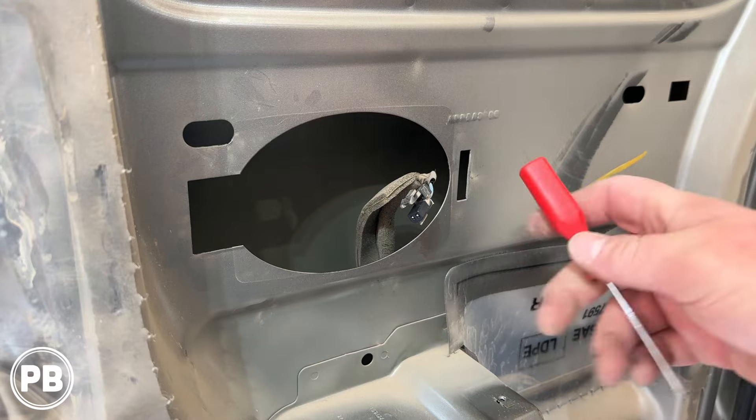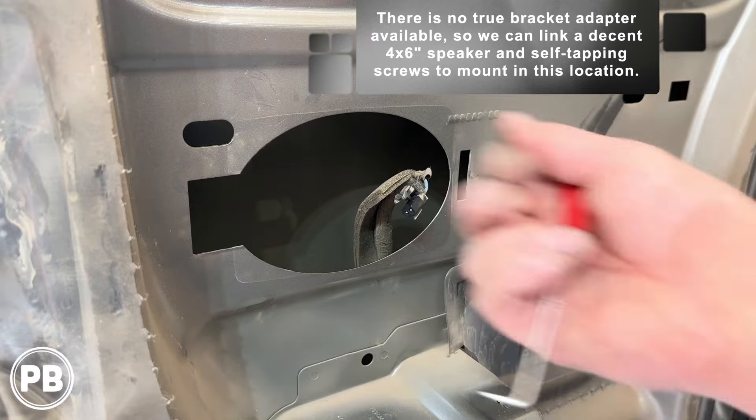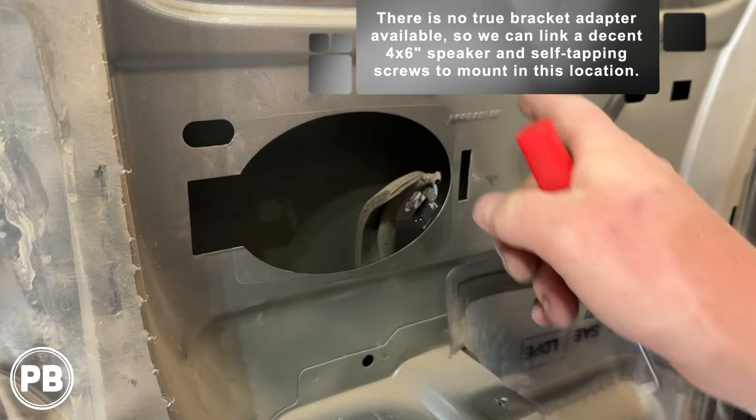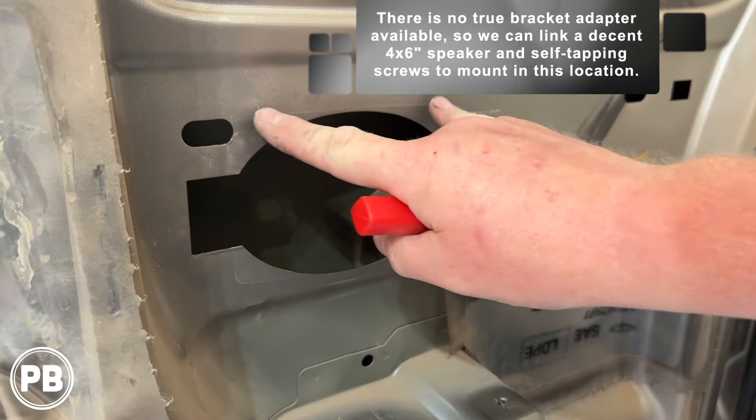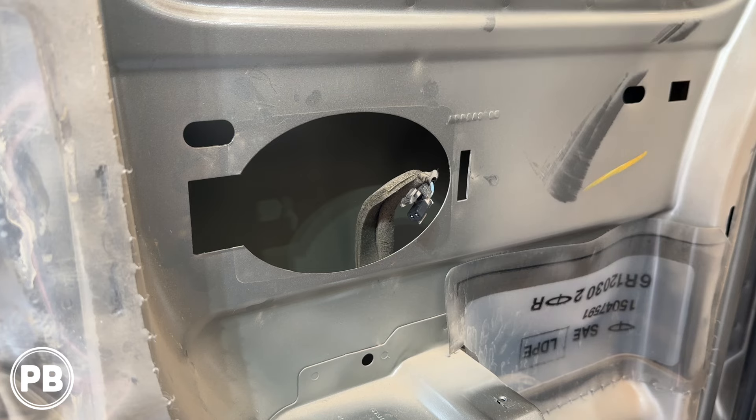One quick thing to note: there may not be a bracket that clips in like the factory one does, so you may have to simply get a 4x6 and mount it there using some self-tapping screws or some nutserts and a bolt if you have the means to install them that way.